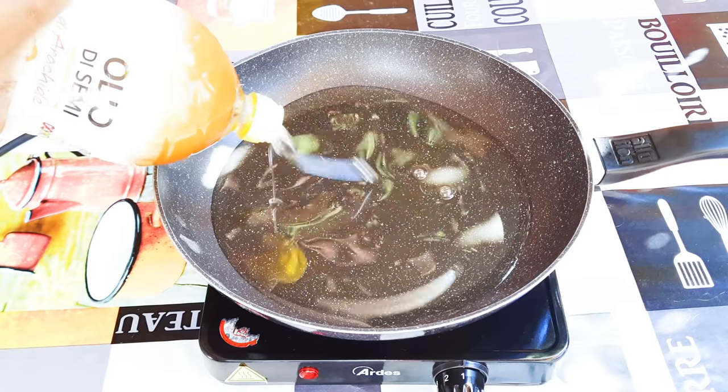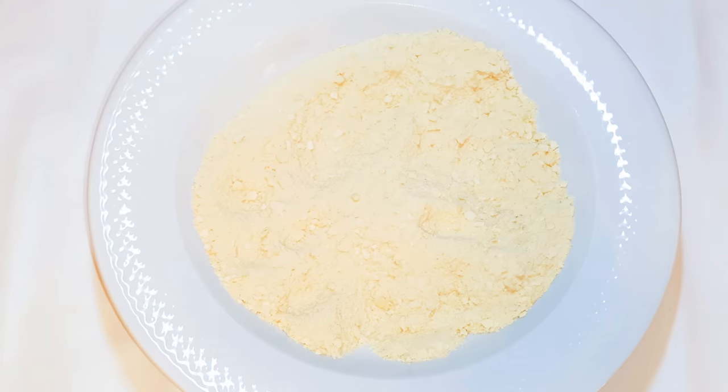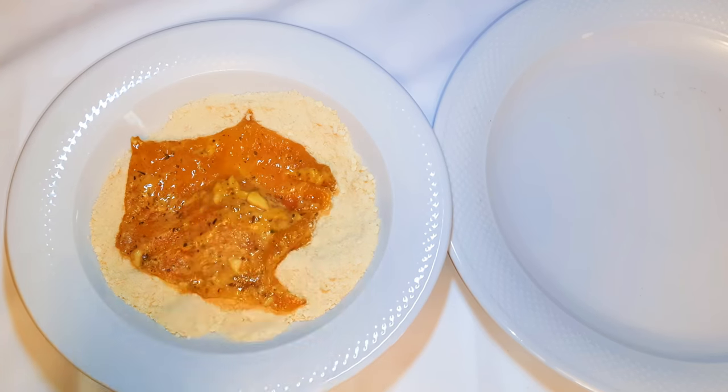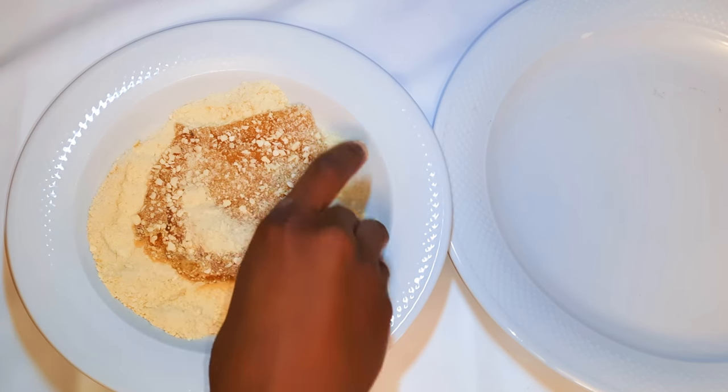While this is resting I'll get a pan and come in with some oil. As my oil is warming I'll get my breadcrumbs ready. I'll take the coated chicken and drop it into the breadcrumbs and make sure it's very well covered.